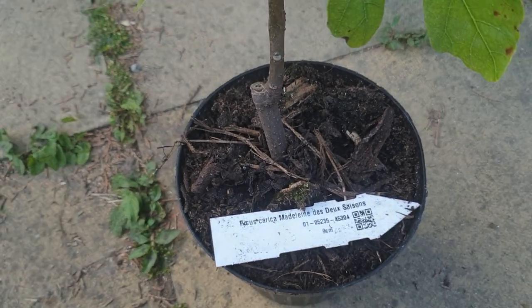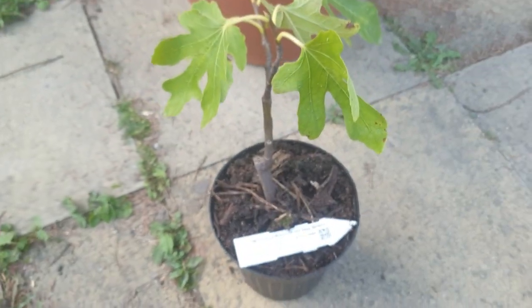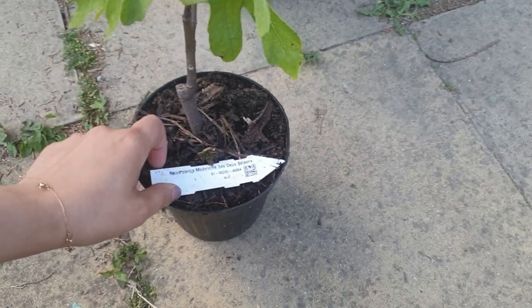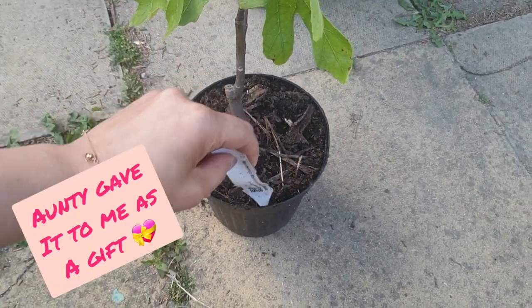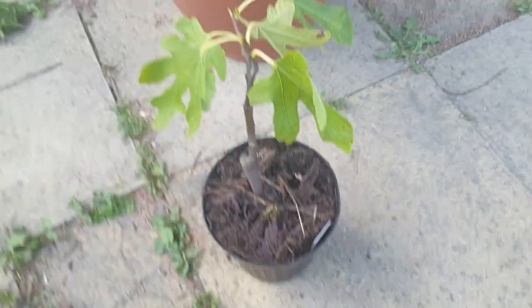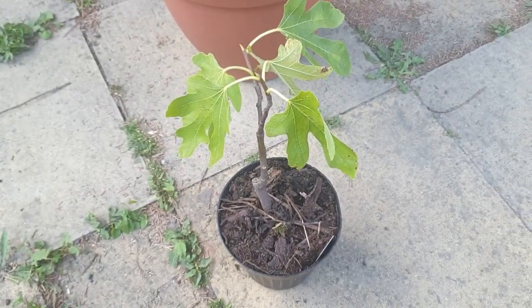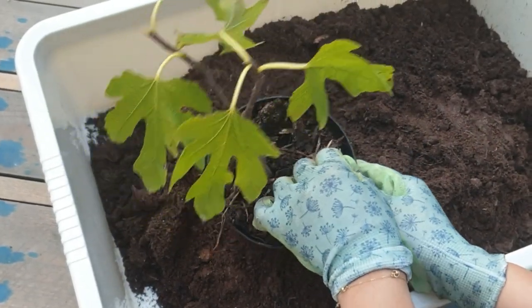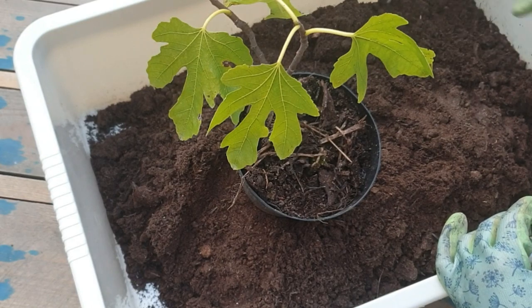I actually didn't know the variety of this fig, but then I asked my auntie and found that the plant label was hidden deep inside the plant. Now that I know what it is, it's going to be a lot easier to look after it.